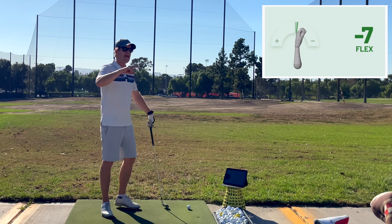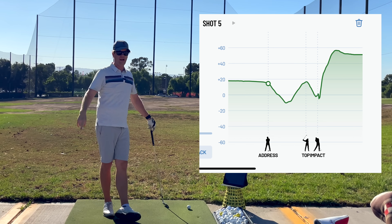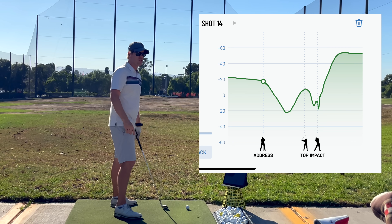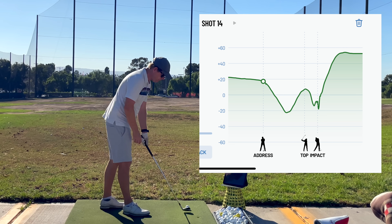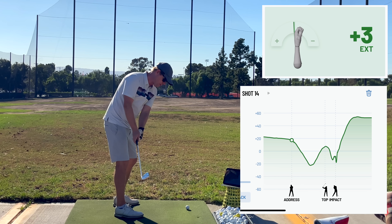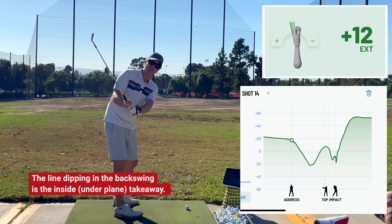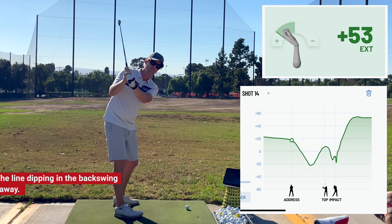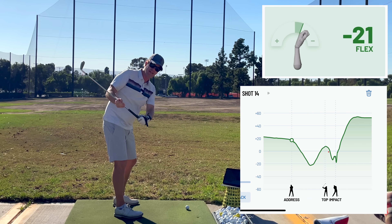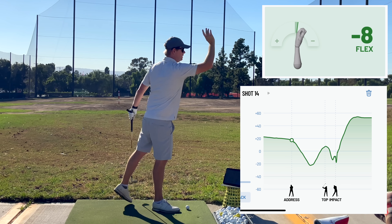But there was a problem. Every single time I would swing, I would make this big W in the graph. The graph is showing flexion and extension throughout your swing. The big W would show that at address I'd be at 25, then right about here I would start to dip down to like zero, and then I'd start to extend my wrist again at the top — giving this curve. And then once I was at the top, I would bow it in transition and release it through. So that creates this W pattern.